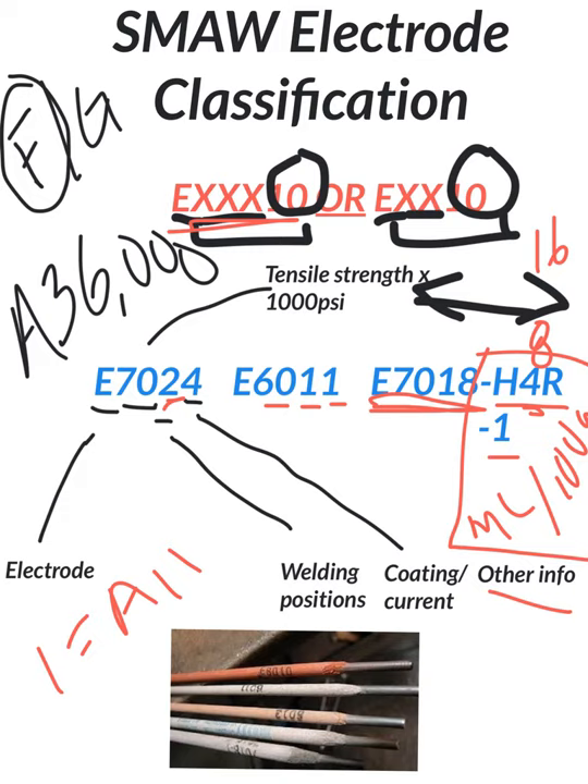That's a wrap-up of the stick electrode classification. Be sure to review.